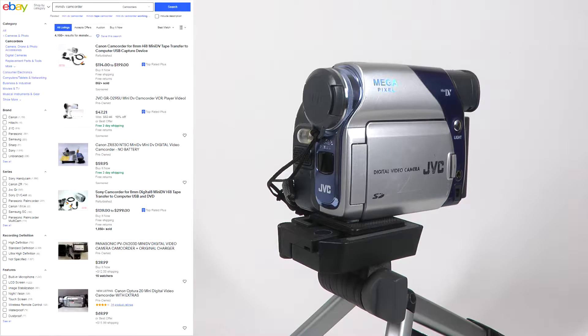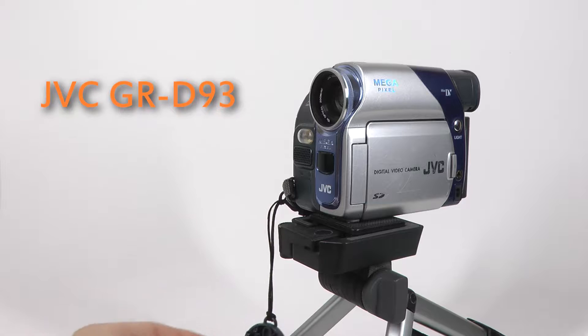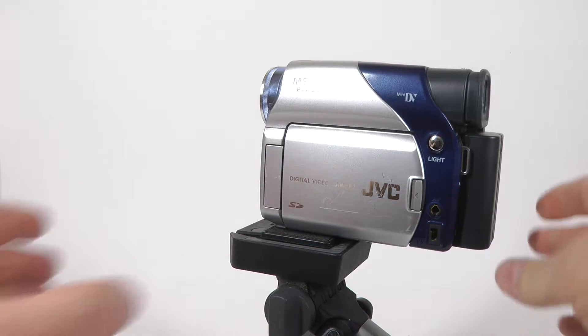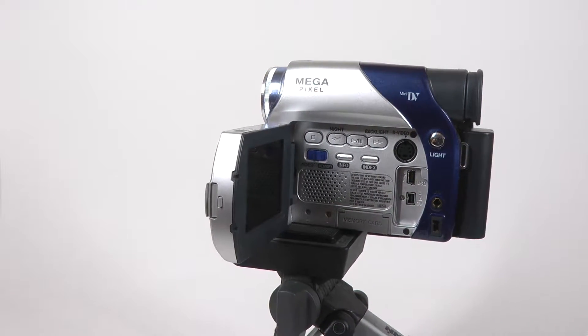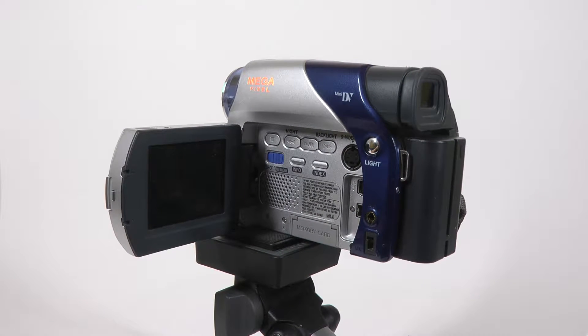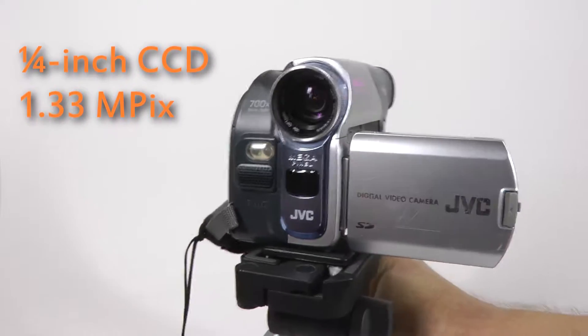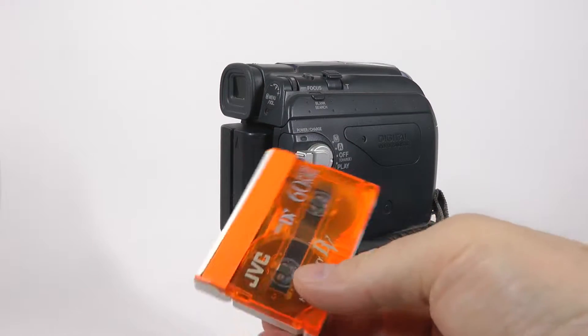Hello! The other day I was browsing eBay looking for a cheap MiniDV camcorder, and I found this. This is a JVC GR-D93, which is a top-of-the-line model from the D33, D73, and D93 lineup. The D33 and D73 have a one-sixth-inch sensor; this one has a quarter-inch sensor, which back in 2004 was considered a pretty good size for a consumer camcorder.